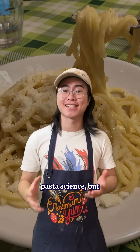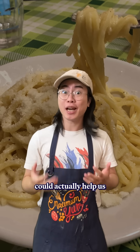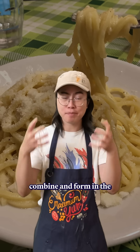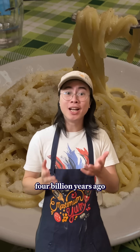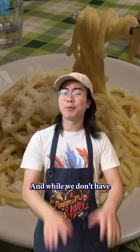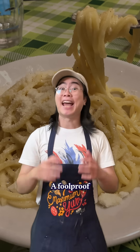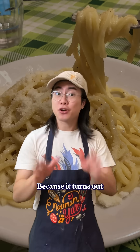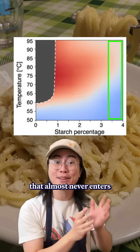Now, this may seem like a lot of effort for pasta science, but studying how proteins interact and change phase could actually help us answer one of the biggest questions in science: how did proteins combine and form in the primordial soup four billion years ago to create life? And while we don't have the recipe for that just yet, the researchers gave us something even better — a foolproof scientific recipe for cacio e pepe. Because it turns out, if you increase the starch level enough, you can make a sauce that almost never enters that danger zone.